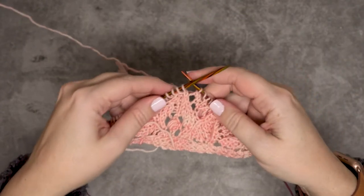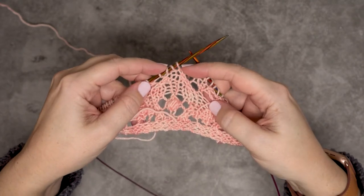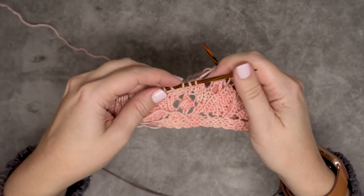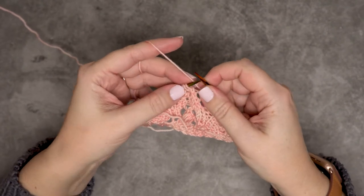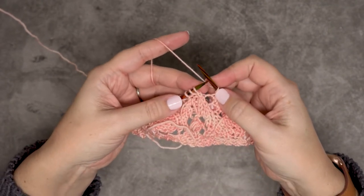I have my work over here, so I have reached the area where I'm going to decrease these three stitches on the end of my left hand needle. Since we're decreasing these three stitches to one, I don't want my stitch count to change, so I'm just going to do a yarn over at the beginning and at the end of this stitch.